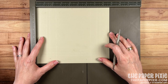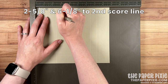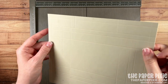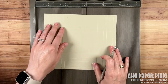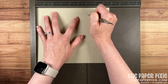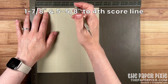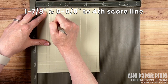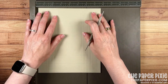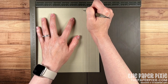Now I'm going to do a couple of short score lines along the long side. We're going to score at two and five eighths, stopping at the second horizontal score line, and six and one eighth, again stopping at that second horizontal score line. I'll rotate it 180 degrees and repeat the same score lines: two and five eighths and six and one eighth, stopping at the second score line. On the short side, score at one and seven eighths stopping at the fourth score line, and five and five eighths stopping at the fourth score line. Rotate 180 degrees and repeat.